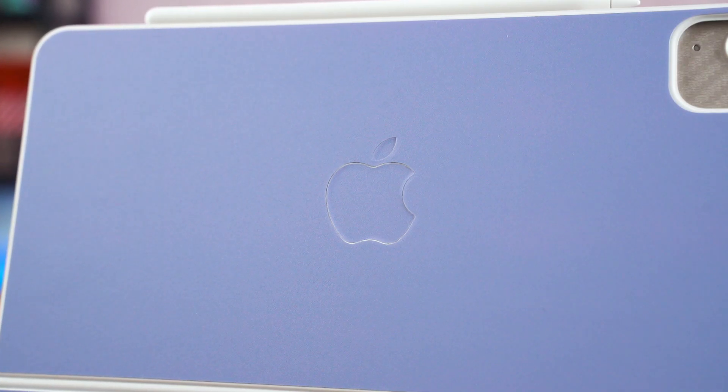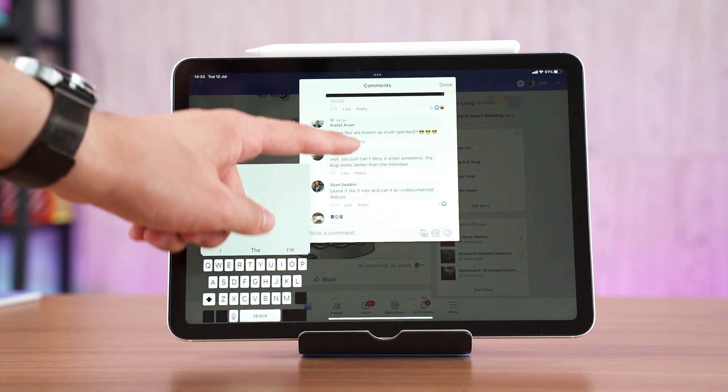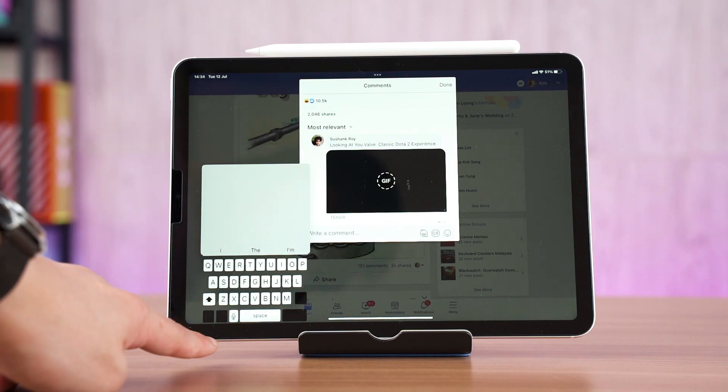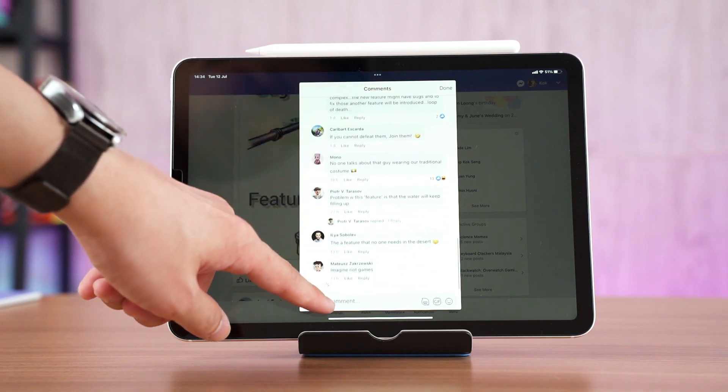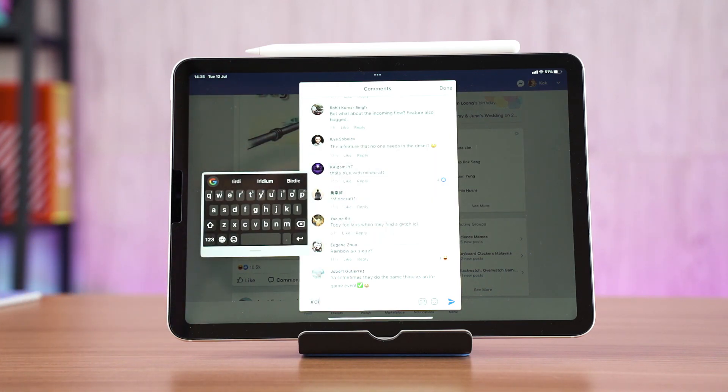Not everything is sunshine and rainbows with the M1 iPad Air. Many people say Apple products don't have software bugs, but I disagree. I encountered one very annoying bug on iPadOS 15 all the way up to iPadOS 16 Beta 3 — the Virtual Keyboard. Whenever I want to take out the iPad and start typing, the Virtual Keyboard jumps around on apps like Facebook. I don't know why this happens but it only occurs on Facebook. Also, third-party keyboards like Gboard don't officially support floating keyboard functionality on the iPad, but there's a trick — use the Apple keyboard in floating mode, then switch to Gboard and you get a floating Gboard. I don't know why it works but it does.